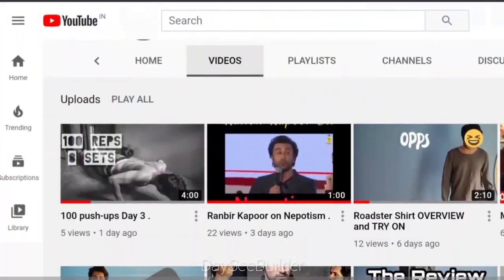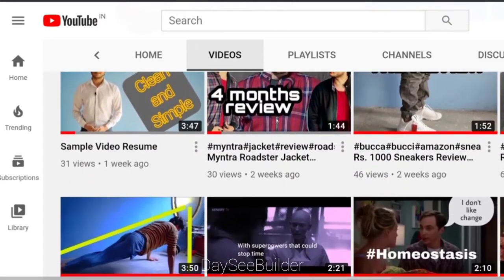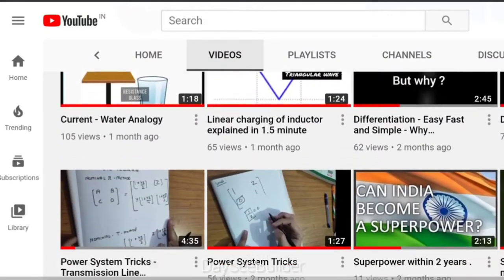But first let me tell you about my channel. I make videos on categories ranging from education, fitness, English tricks, product reviews and much more. Your subscription will be really really helpful.